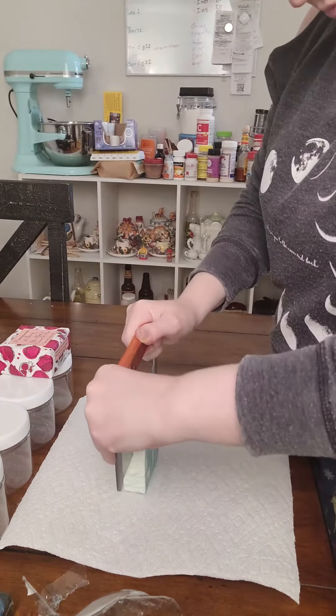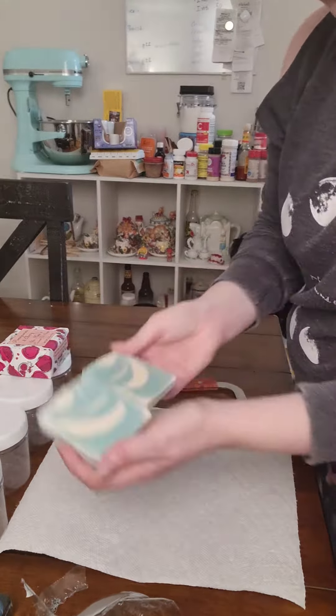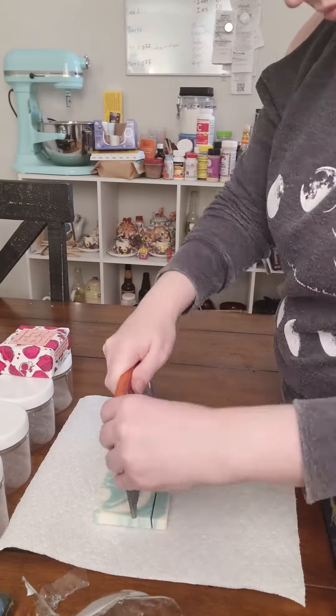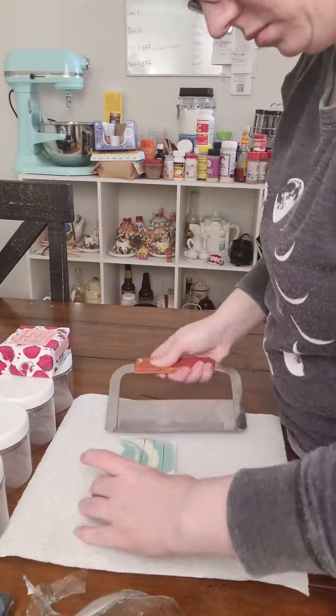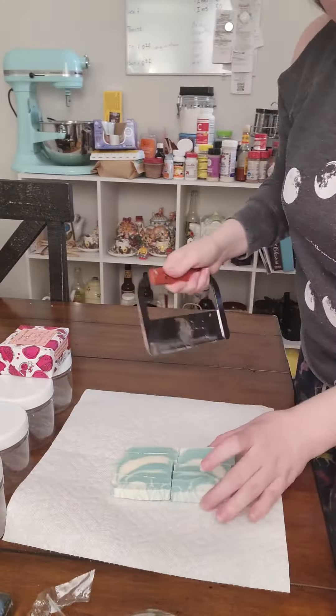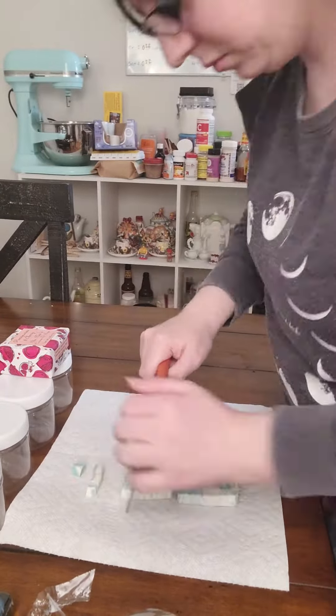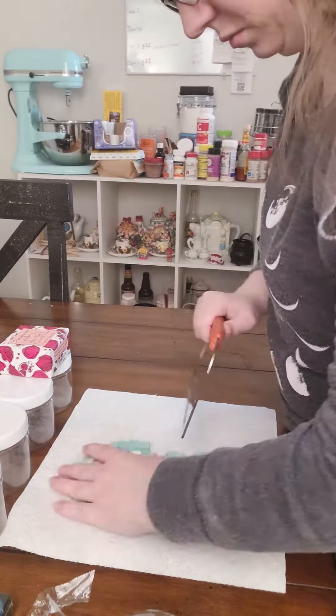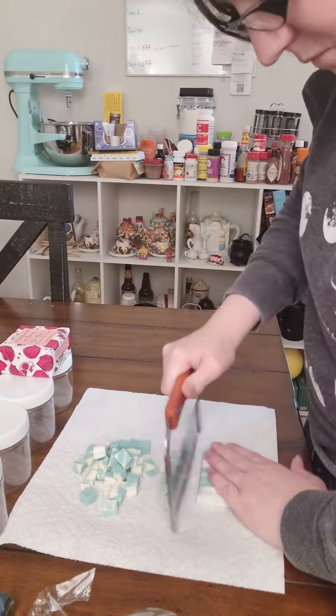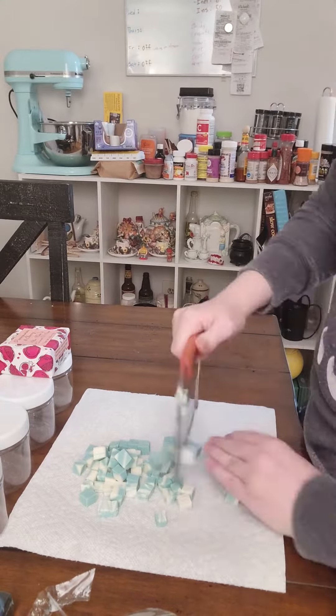Save the labels if you want to put them on the jars too. Now, cut your soap. Put even firm pressure on the soap cutter and you should be okay. You can cut it into little cubes like I'm doing here or into little soap curls for easy use. Size-wise, cut it into whatever size you think could be used up all in one go. I'm choosing these tiny cubes because that's about how much soap I would use in a shower or a bath.